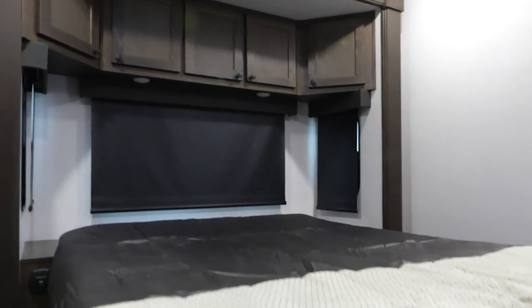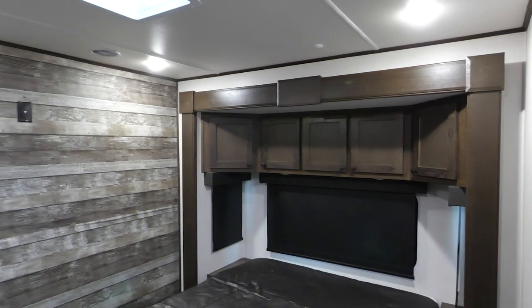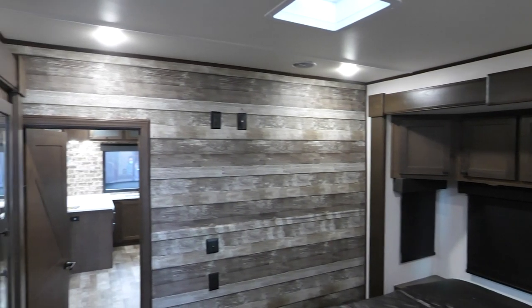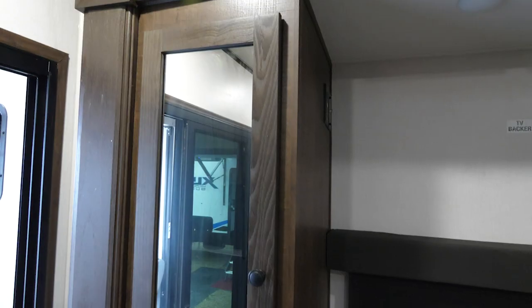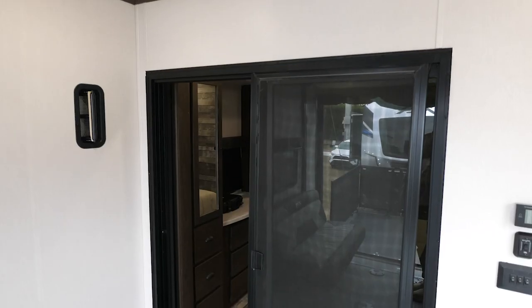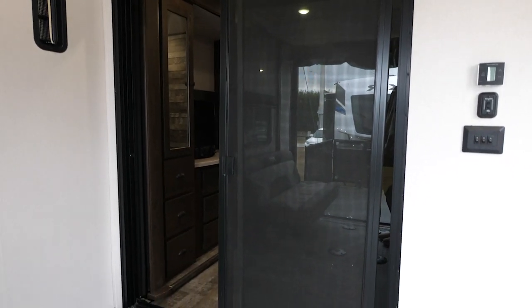One of the coolest things about this floor plan is our bedroom setup. This master bedroom suite has opposing slides, which gives you tons of bedroom space, and we've put cabinets everywhere you can think of. This comes with a king-size bed as standard. We've also included outlets and USB ports all around to charge your phones, laptops, and tablets. It also has a sliding glass door going into the garage and out onto the deck.